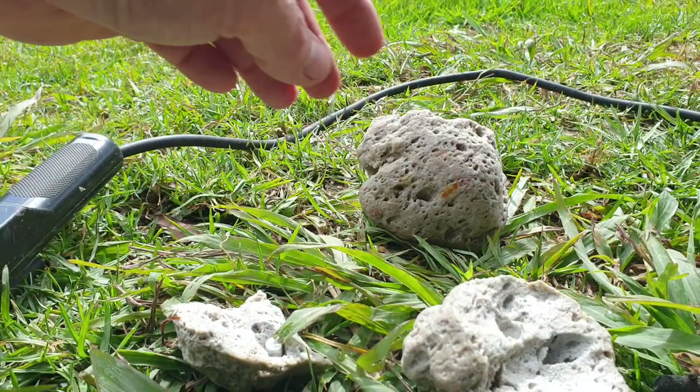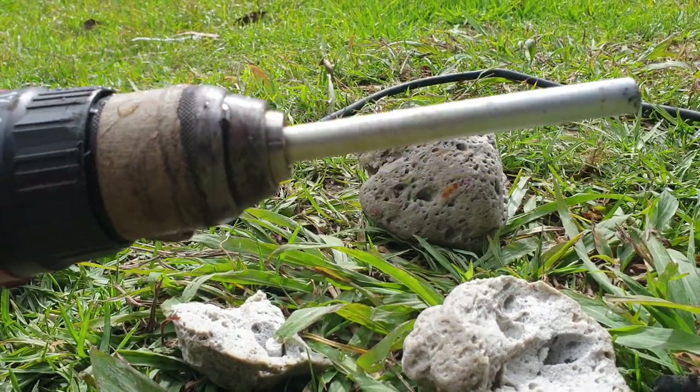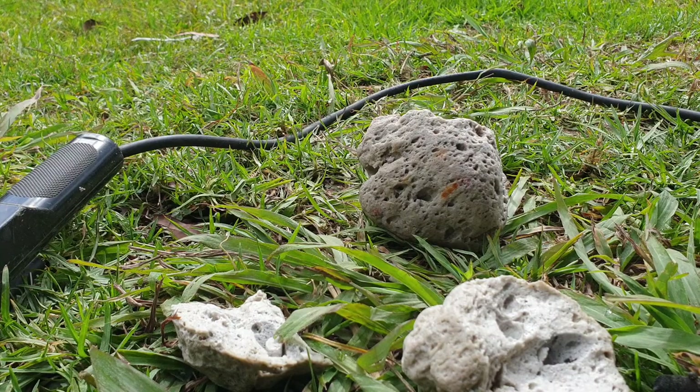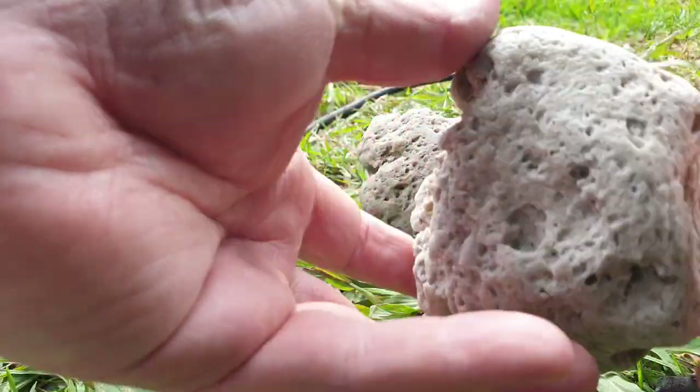So the suggestion to drill holes in the pumice worked out well. Just did that wet in a bucket, so we can try to melt a cavity inside now.